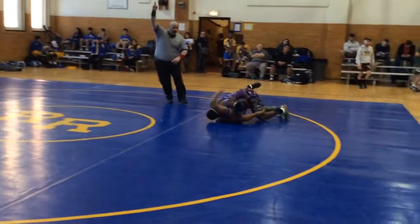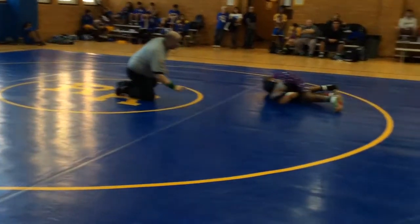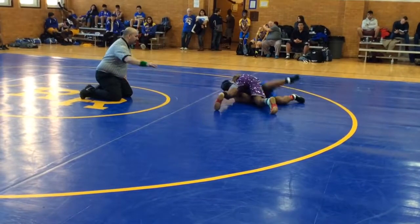Hold it! Hold it! You're getting points! Claw over his face! Claw, claw, claw! There you go! Elbow deep! Right arm! Thread the needle! Right arm threaded through his arm! Sink that half deeper!